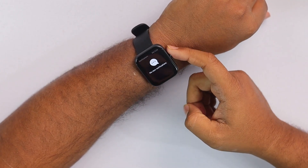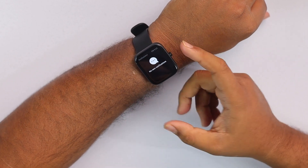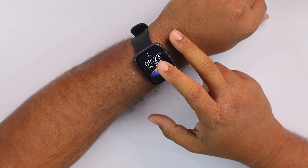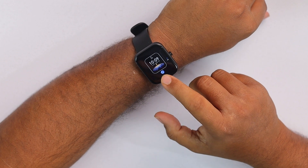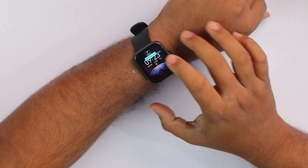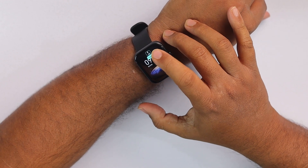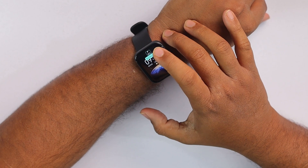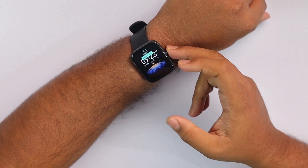If we swipe from the bottom, we get the notification panel. While connecting to a smartphone, notifications will be stored here. The fun fact is this watch's watch face can be edited — I'm pressing and holding the watch face and here's the edit button. We can edit whatever we want here, like calories, battery level, heart rate, steps, etc. I'm just checking the battery level because I enjoy watching that.